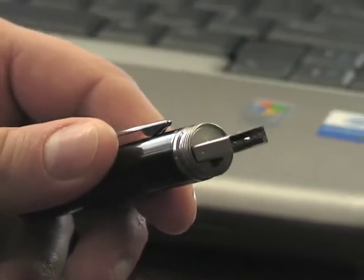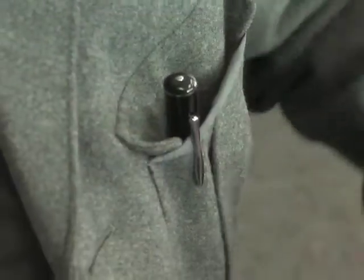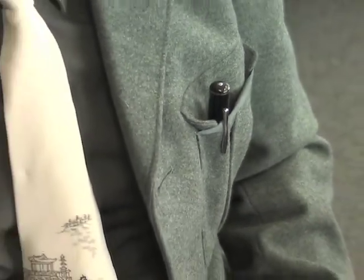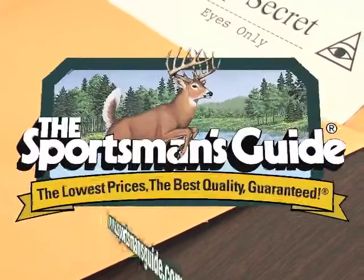Once back at your safe house, simply plug the onboard USB connection into any personal computer and you'll have instant access to all the covertly captured cloak and dagger. Order your USB spy pen today and get a lot of stealth for a lot less wealth.